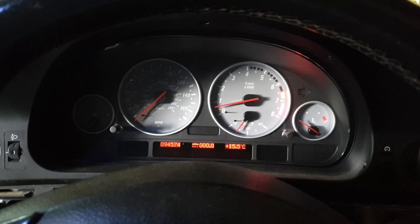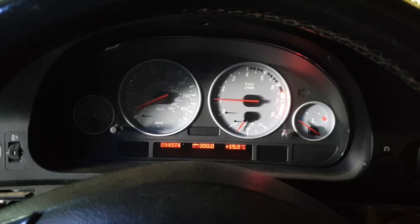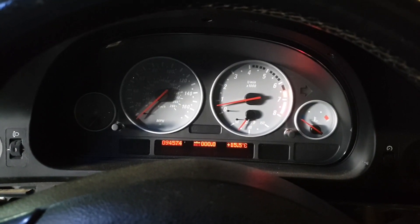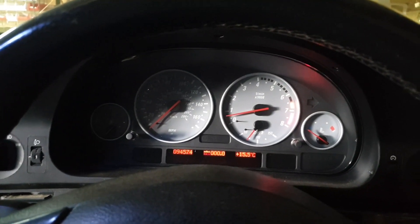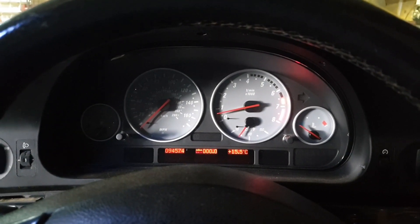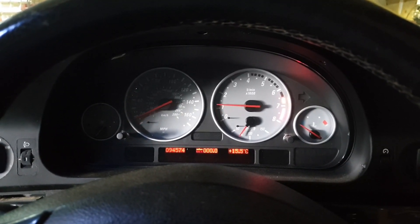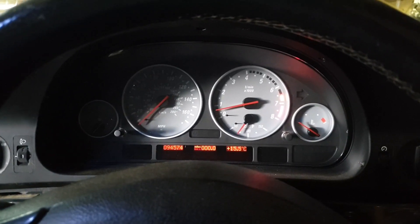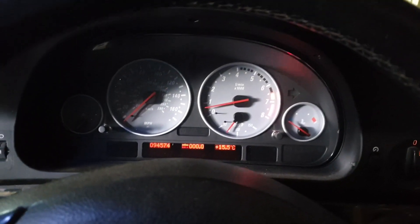We start moving. So there's drive, neutral, reverse. Back to neutral and I'll bring you outside and we'll show you some wheel spinning.